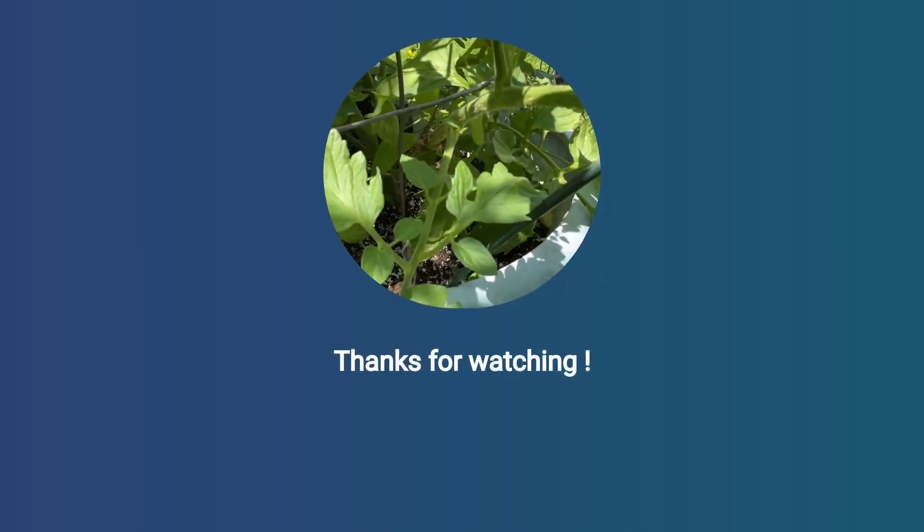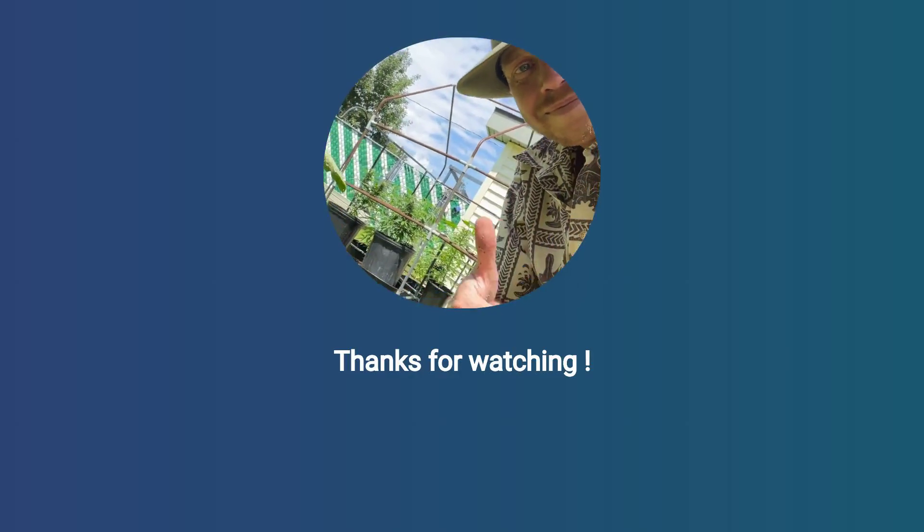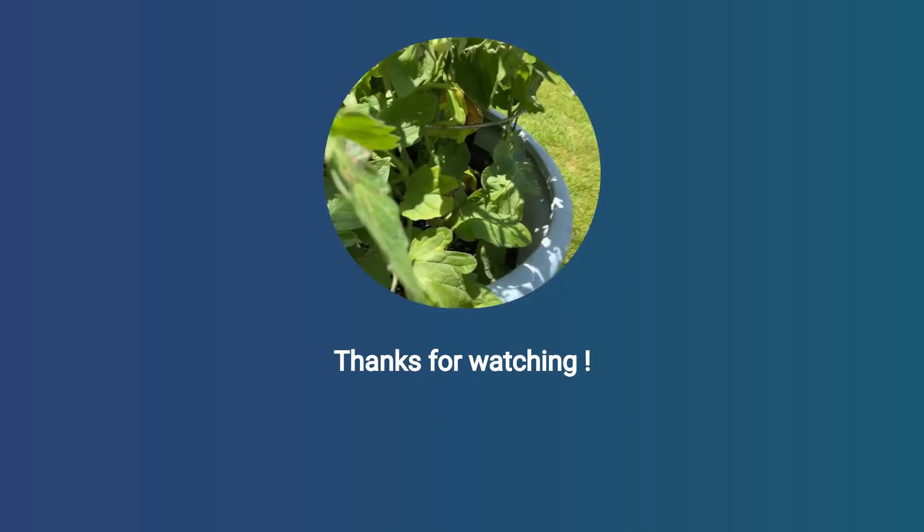This product is highly rated on Amazon. Affiliate link in description — this may earn a small commission at no extra cost to you and help support the channel. Thanks for watching.